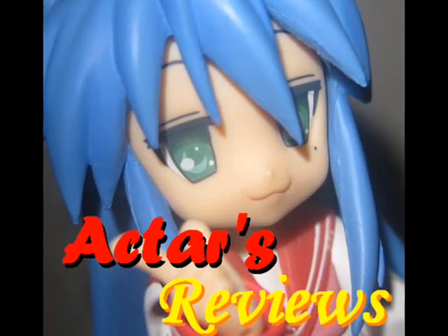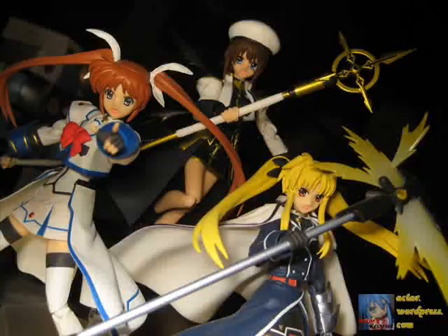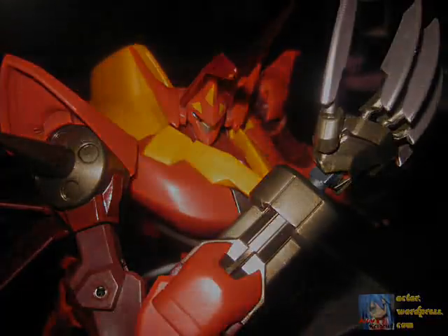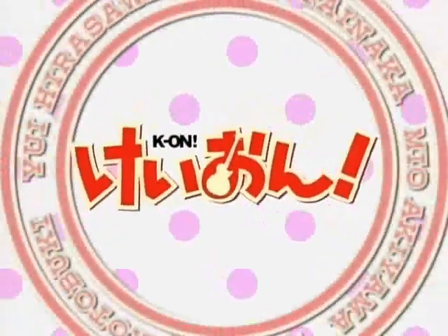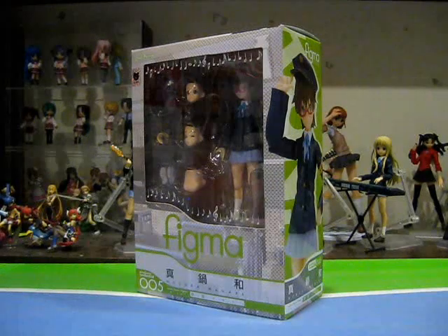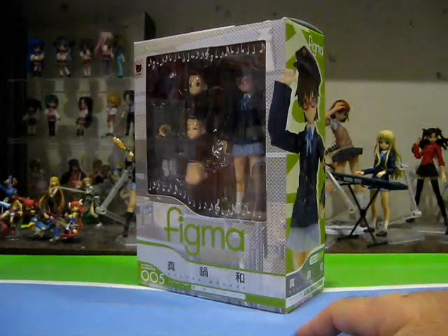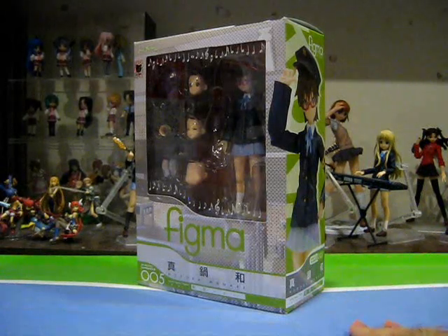This is Acta's Reviews, from anime to figures and beyond. Hey, this is Acta. Welcome to another episode of Acta's Figure Reviews. Before taking a look at the final member of the band Hokago Tea Time, let's now take a slight detour and look at the ever-reliable Amanabe Nodoka, Yui's childhood friend and student council president, in Figma form.